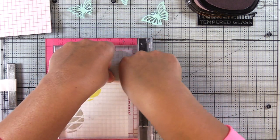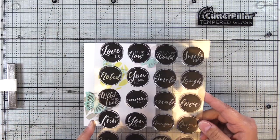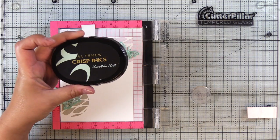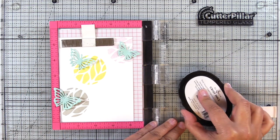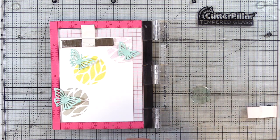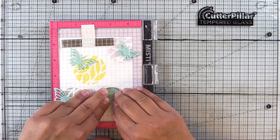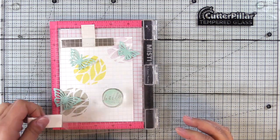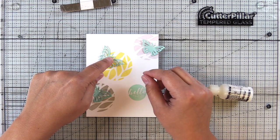Then we'll go ahead and get our butterflies and our sentiment — we'll actually do the sentiment next. For our sentiment we're going to use the circle sentiments. I play around with the packaging to see which sentiment I want. Here I'm using Mountain Mist from Altenew, which is from the Seashore color family — I thought this color went perfectly with the cardstock. It's a light sentiment, not very bold, very readable in person, just a little bit harder to pick up on camera.